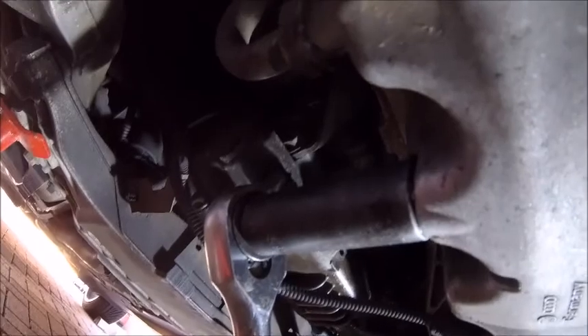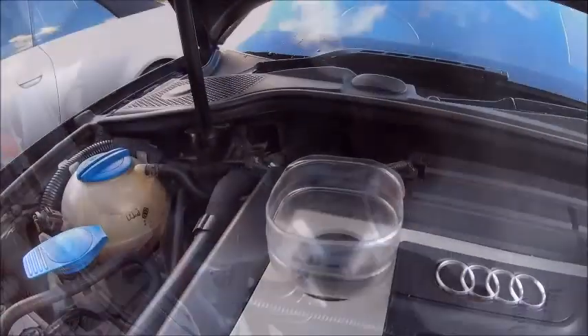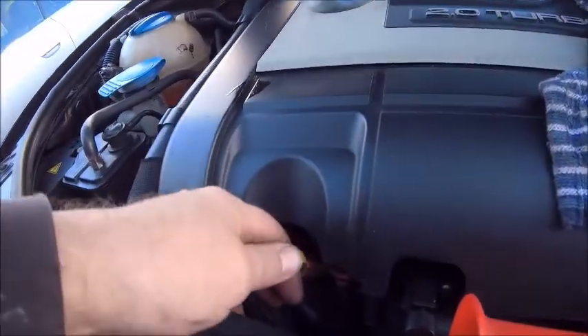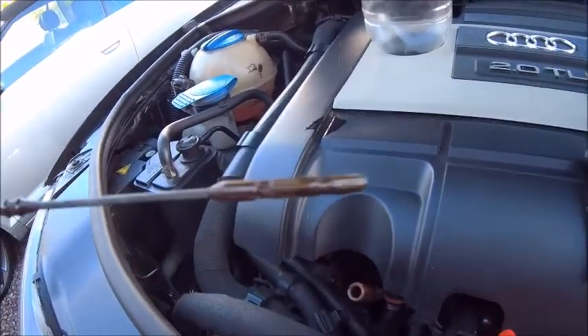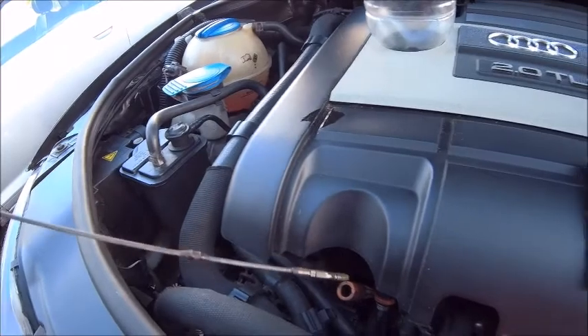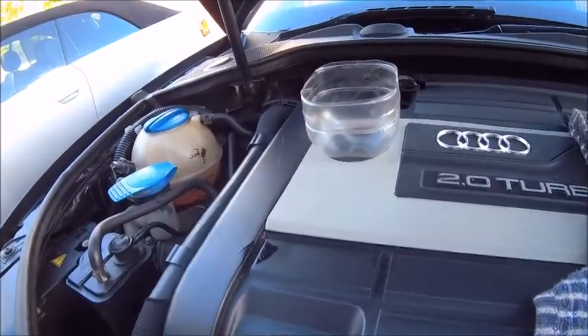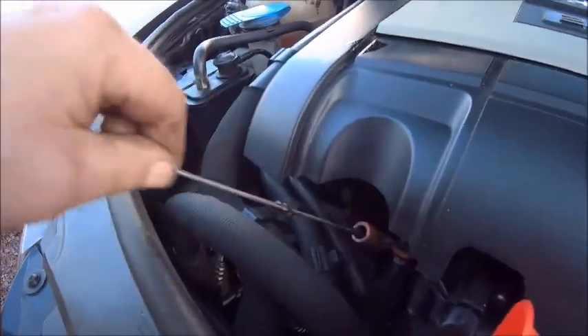There you go, perfect. Time to fill her up using the best funnel known to man. Four and a half litres put in. Quick check on the stick — about the middle — so just going to add a bit more, and then when we start it up that will go down a little bit more. Added, check the stick — just over the top.